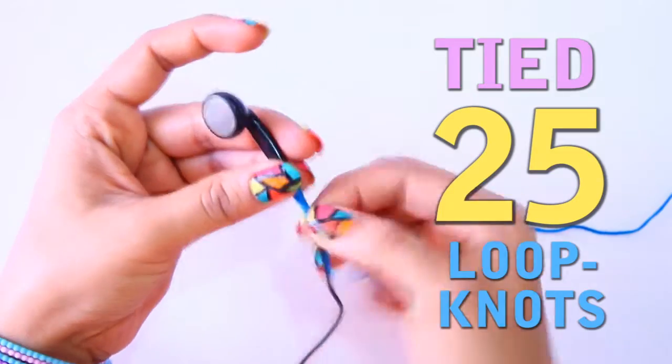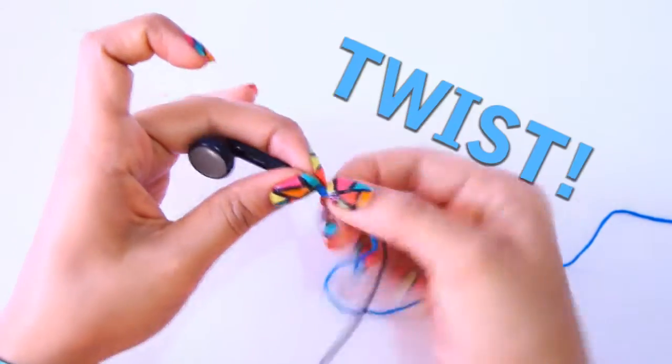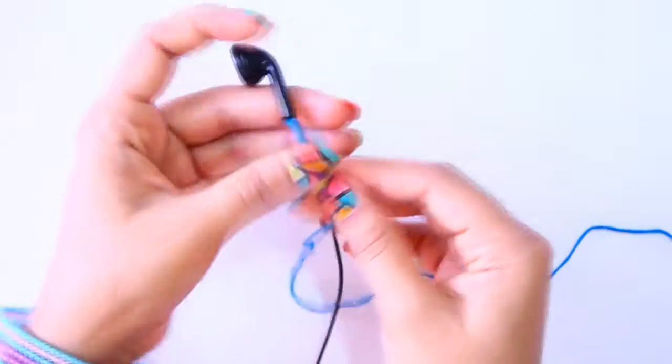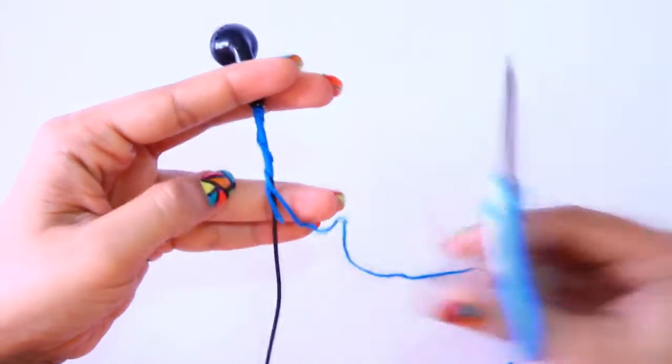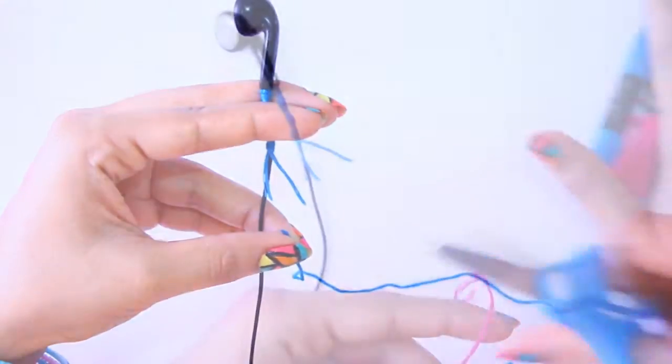I am going to tie a double knot around the neck. You can make the pattern look more interesting by twisting it. Now cut the thread by keeping the length around 1 inch long. If you are using 2 colours then there is no need to cut the thread.